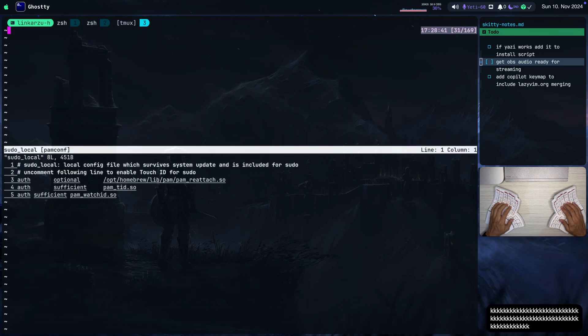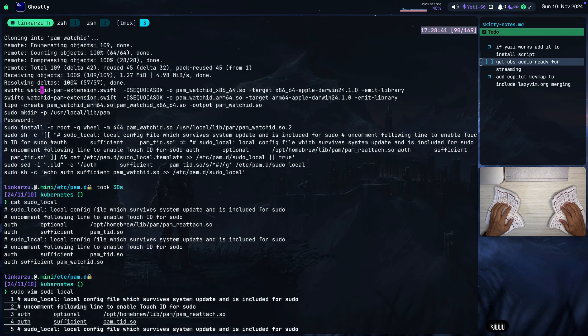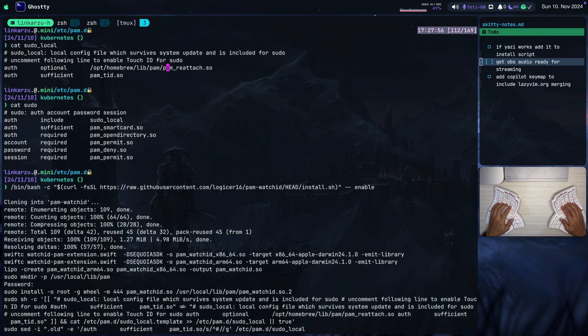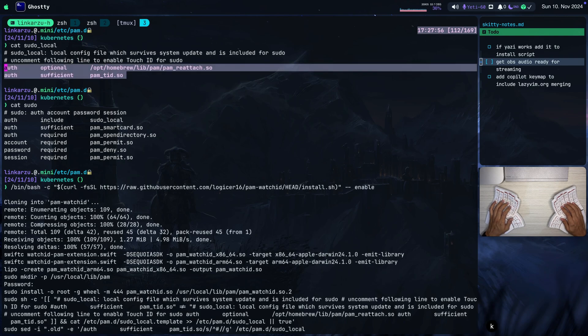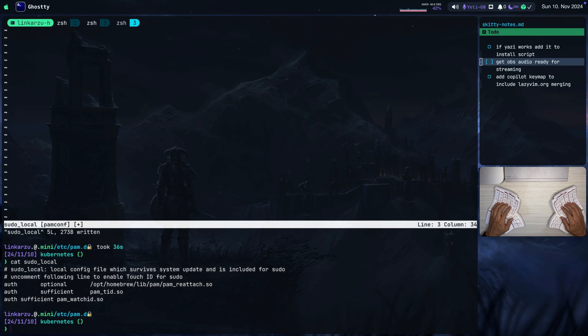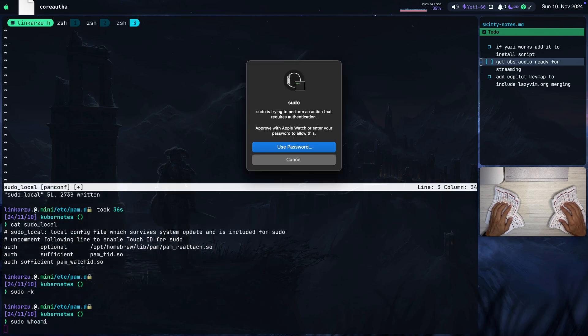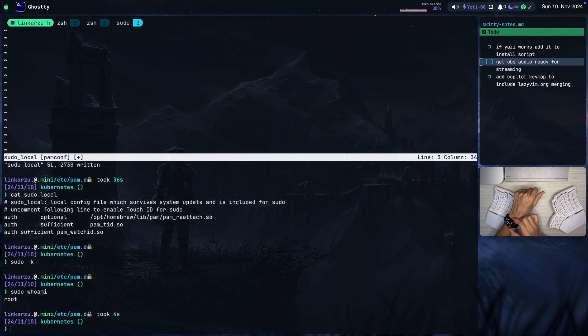Notice that when running the command from the section above, it asked for my password because we had modified the file before and only had these two lines: PAM Reattach and pam_tid.so. At the beginning of the video, I had the three lines — that's why the watch configuration was working. If you have only two lines, it's not going to work. Now if I run sudo -k to invalidate the cache, then sudo whoami, I get the notification on my watch, I approve it, and it works just as expected.